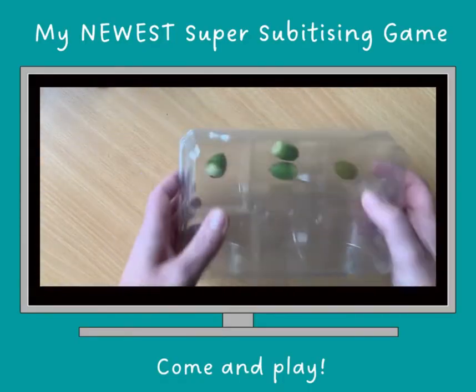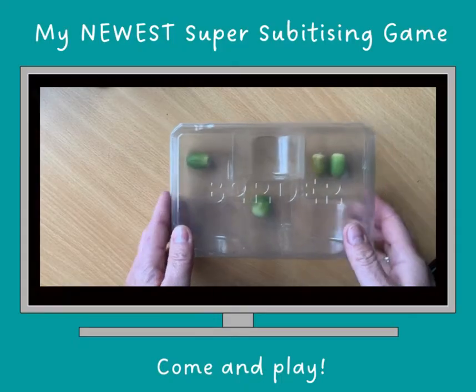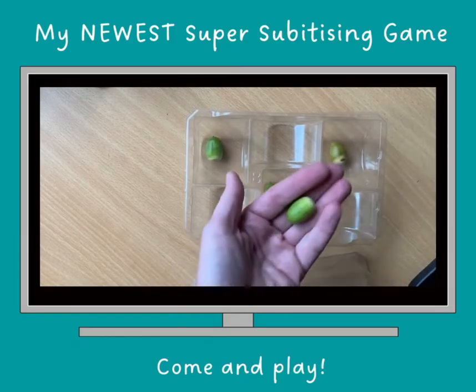That's subtraction, everybody. What have we got? Two and a one there, in different places as well. We could increase the amount we've got or decrease the amount. Let's decrease and take one away.